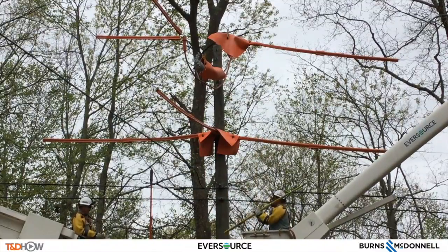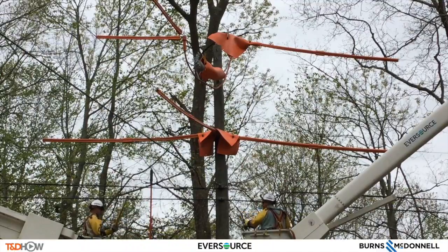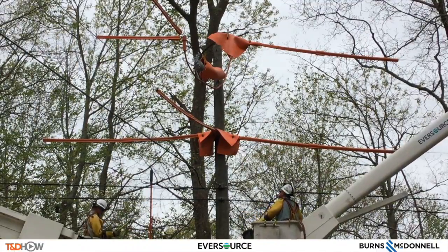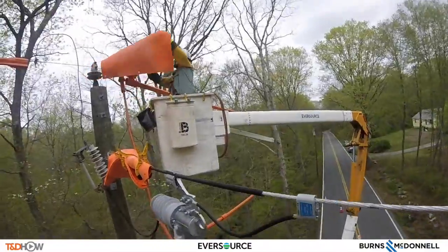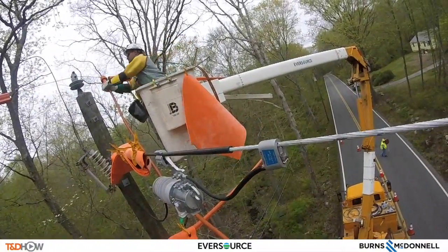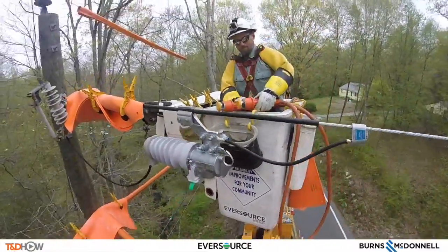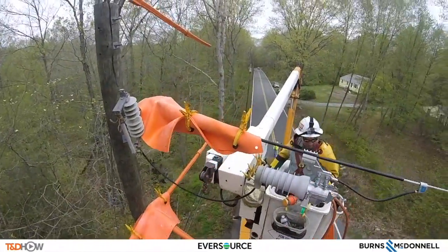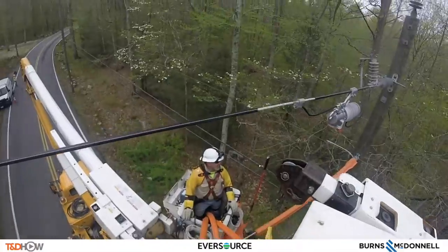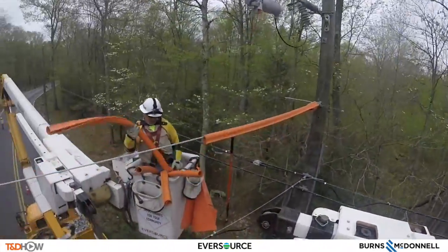Now we're making sure that the circuit is going to be closed. Once that switch is closed, it will be safe to remove the jumper, because the current is now able to flow through the switch. And that will be when you remove your cover-up — and that's a complete switch. So as we watch our linemen remove first the temporary jumper or MAC, and then the line blankets and sleeves, you have now seen our TND How Video on how to install a fuse saver. Our participating utility was Eversource, and this video was sponsored by Burns and McDonnell. I am Jim Ducart with TND How Videos. Thank you, as always, for watching.